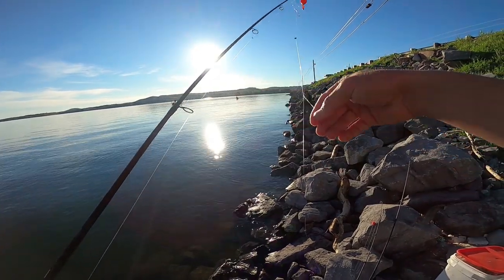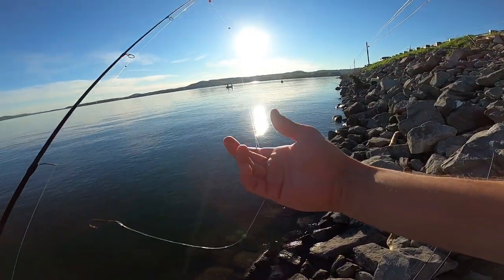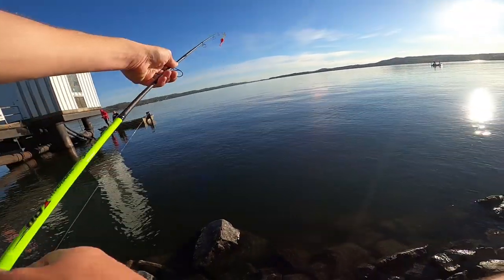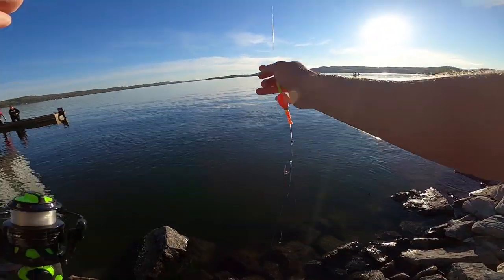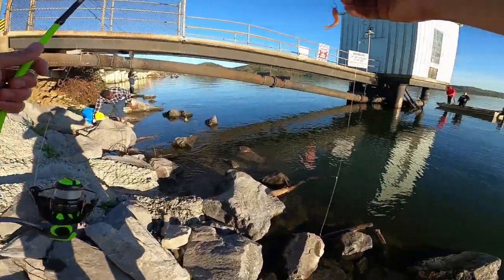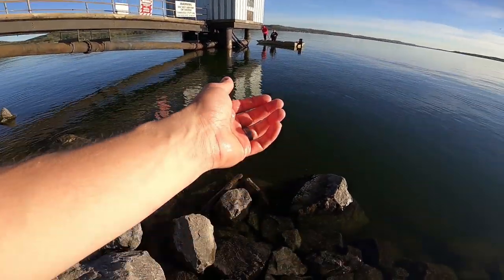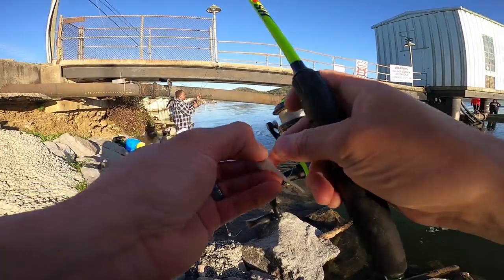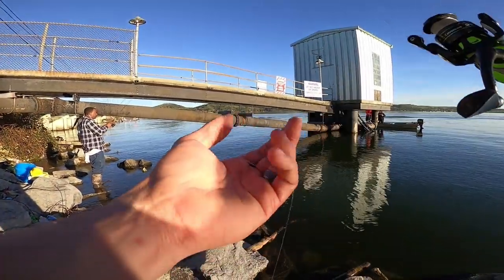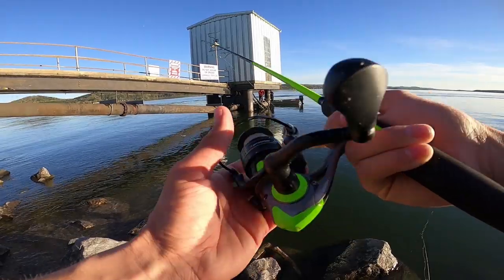We're going to set up the minnow rig first. I got a slip bobber on it and I actually have three different hooks on it, so we're going to put three minnows on there. It's pretty deep here, so I'm going to cast it out there and let it sink down about eight to ten feet — that should be where these crappie are sitting. On the other setup I got a little Bobby Garland crappie jig with a split shot, one thirty-second ounce, about a foot up the line. I'm going to cast it out and let it sink.